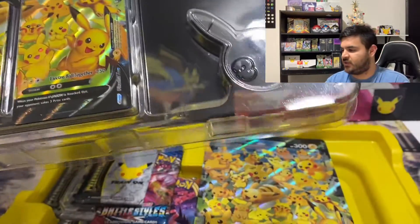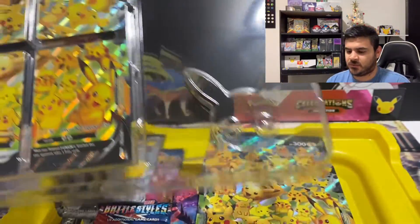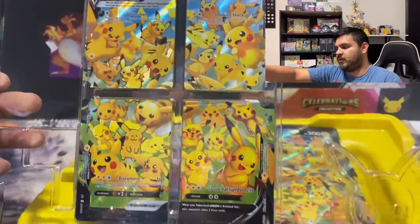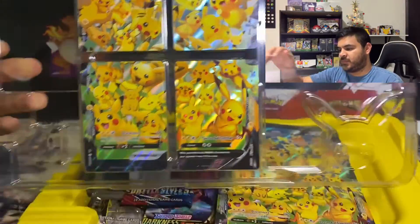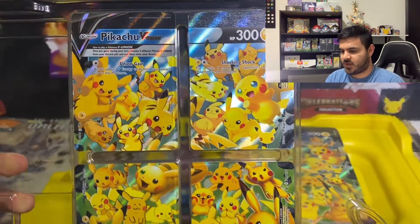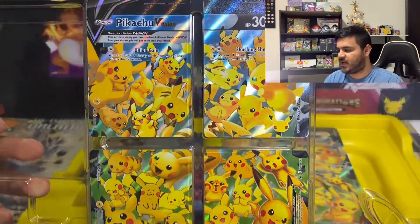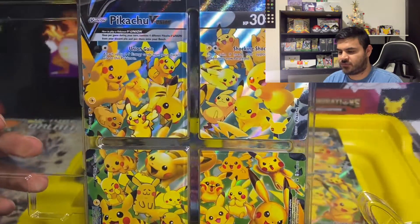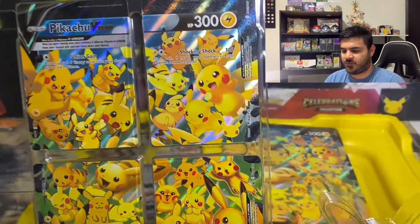Pretty interesting that it comes in the yellow plastic. There is the V-Union card and I'm actually not going to take it out of the packaging because then it's just going to be flopping around for singles, so we'll leave it in there for now.